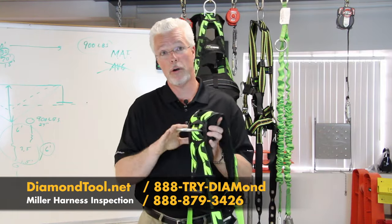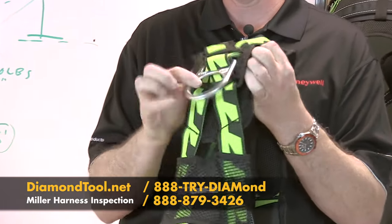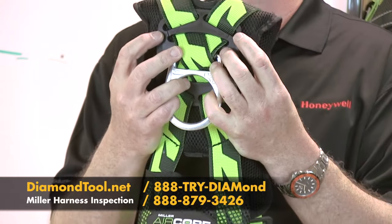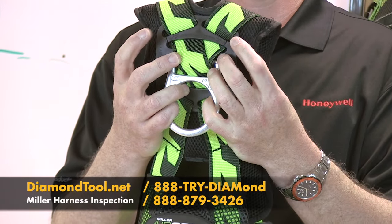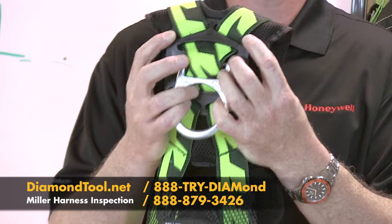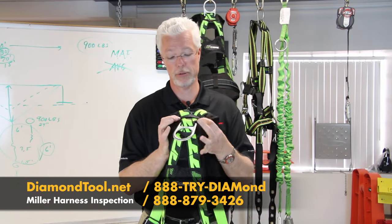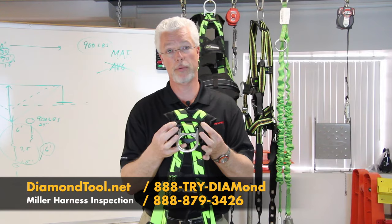On every Miller harness, we put little load indicators right underneath the black pad beneath the back D-ring — one in the top corner on each side. If any of these are stressed or broken, that's an indication that this harness has seen enough fall force and needs to be taken out of service. Inspect both of those and make sure they're in good shape.